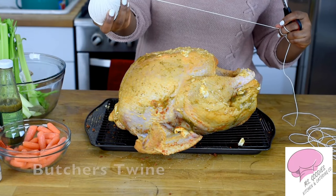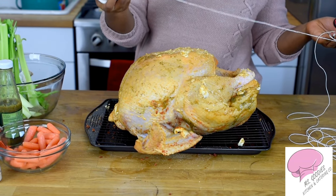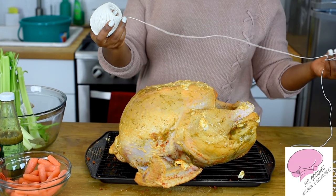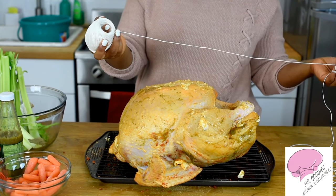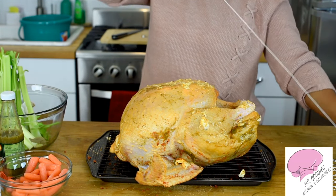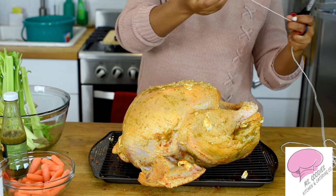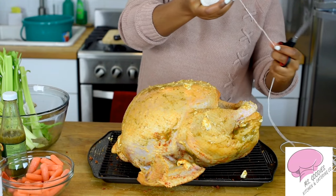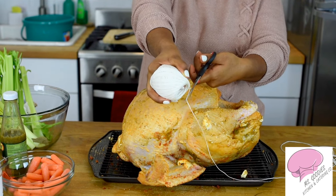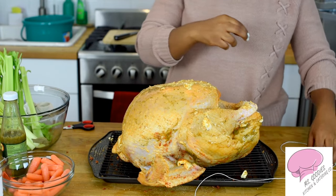So I'm using butcher's twine. I got this from Michael's, but you can go to your meat market and see if they have it, or get it from a dollar store. If you can't find it there, I'll leave a link below so you can get it online. I have some here that I've measured out — the more the better, because if you have too much you can just cut it off, but if you don't have enough you have to start over. So I'm going to cut it like so and put that to the side.